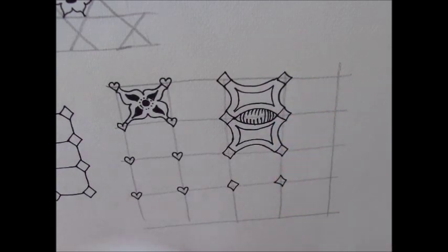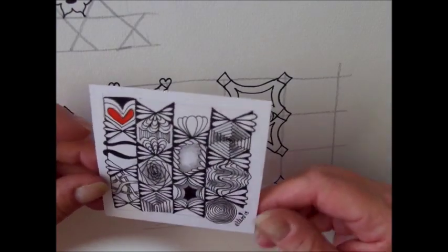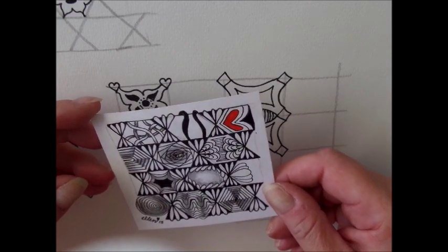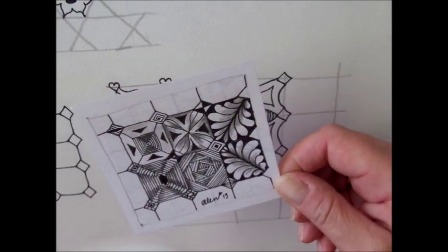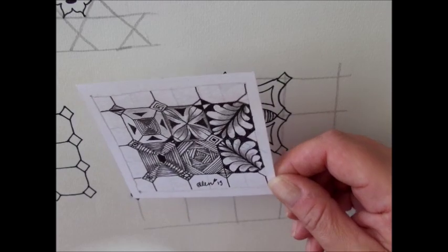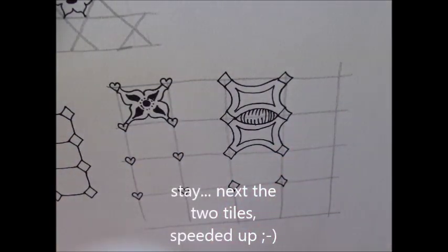Next I'll show you how I've drawn these two — this little one in tessellation 3636, and this one in tessellation 488. Happy day, happy tangling. Thank you for watching. Please subscribe. Till next time, bye bye.